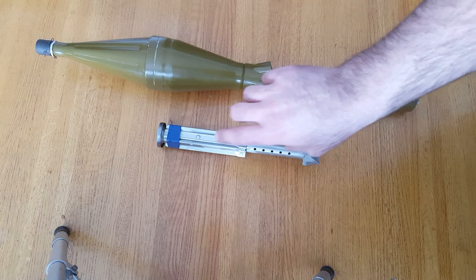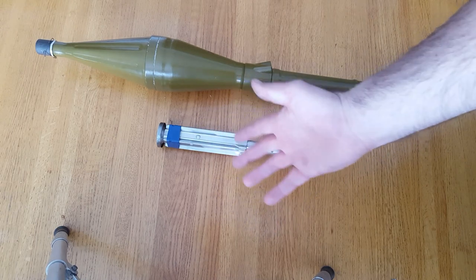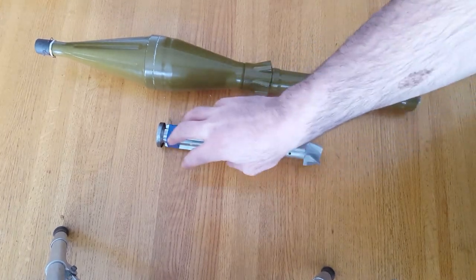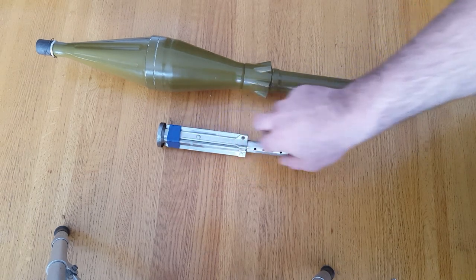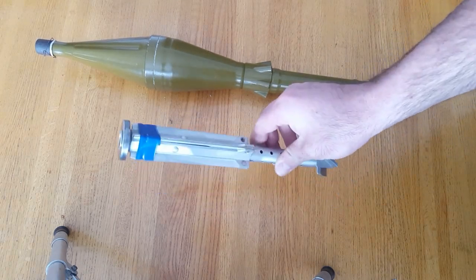Inside there's smokeless powder and basically an ignition charge. The smokeless powder comes in strips — if you compare cordite to something you'd compare it to spaghetti, these strips would be more like linguine or fettuccine. They basically fill up the whole gap in the tube, and they're tied at one spot with elastic and another two spots with tape just to hold them in place.